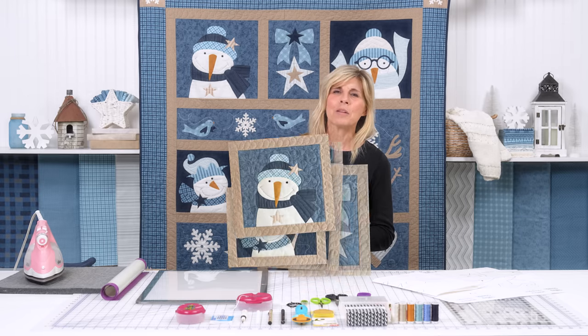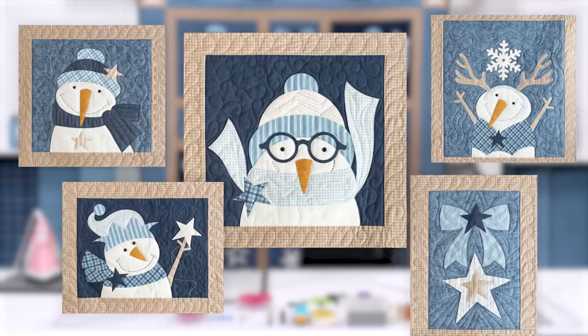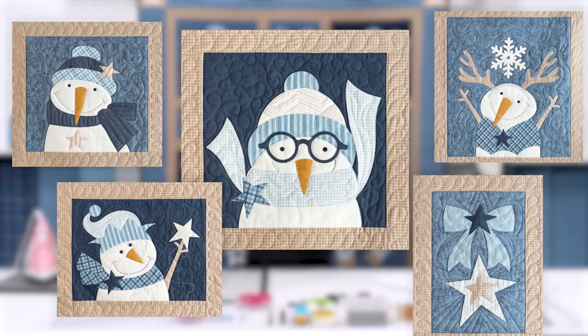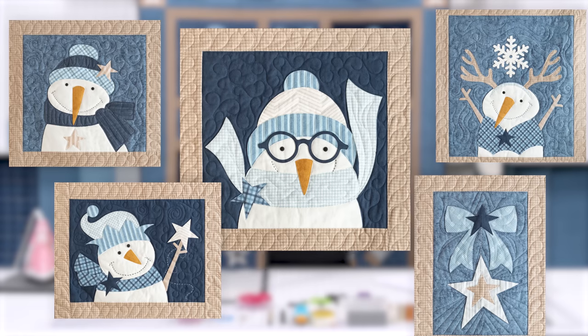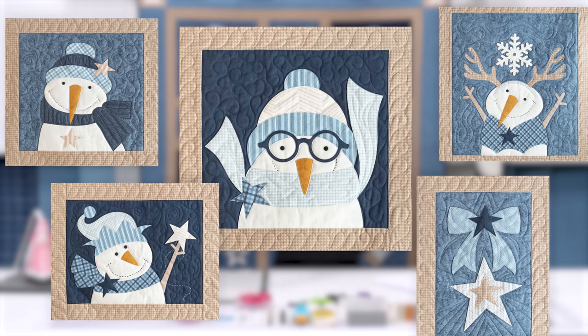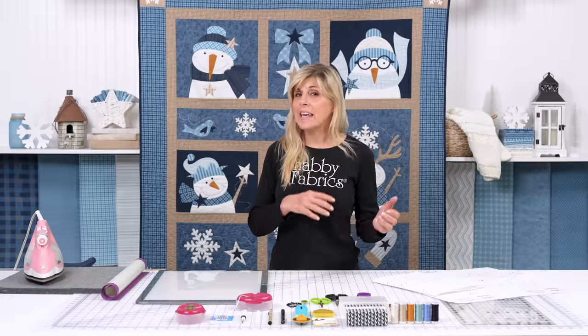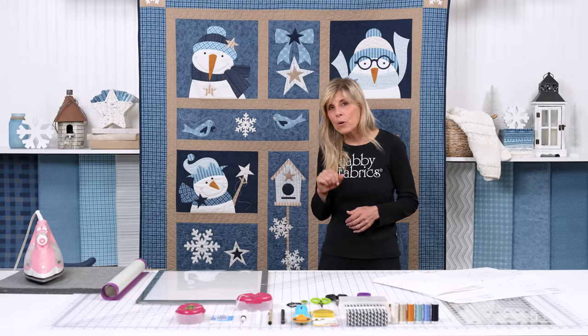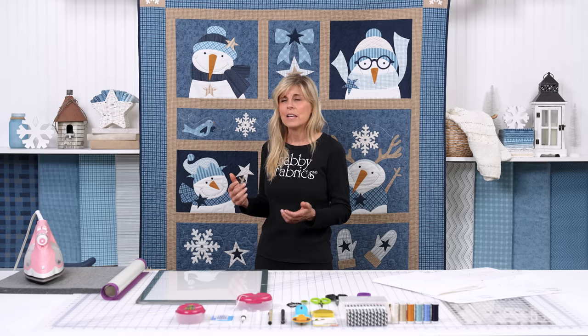Definitely something you're capable of doing. If you're just seeing this for the first time, this is Chilling With My Snowmies, a block of the month. You get a section of the quilt for a period of time, and then in the end you put them all together. You add your inner borders, sashing, outer borders, and you have a beautiful quilt to display.